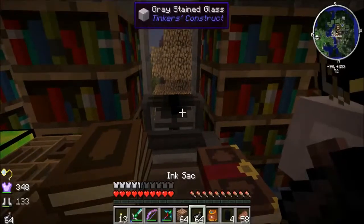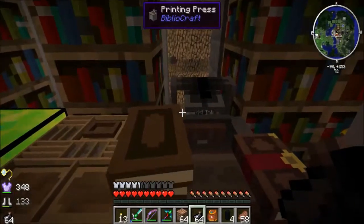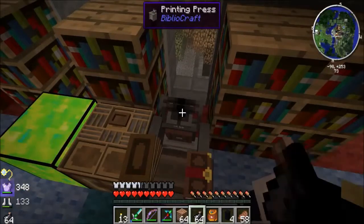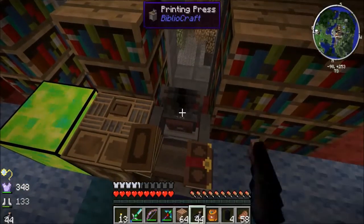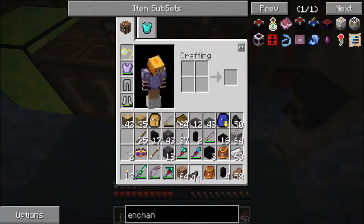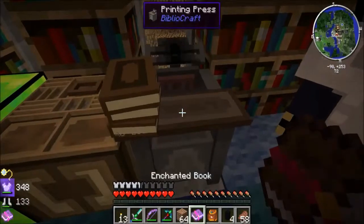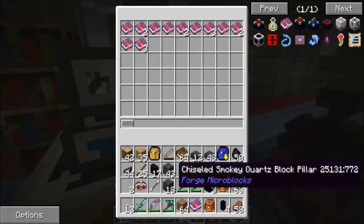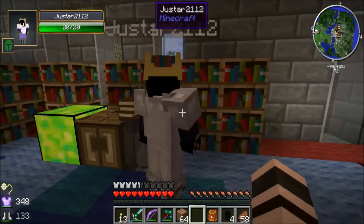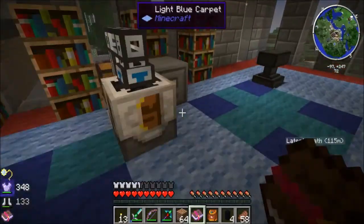Eventually you need to add ink to the printing press when it gets low. Right now it's got 44 ink. You can right-click it with your ink sacs to refill — it's just tough to find the right spot. Adding 64 ink sacs fills it up, and it takes only as much as it needs. You can give it a full stack of books too. There was a stack earlier — while figuring it out I was right-clicking everything and it gave me books back; I didn't know about the monocle.